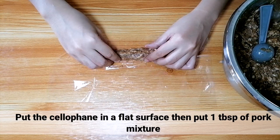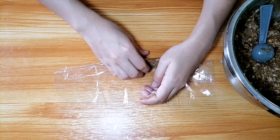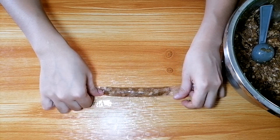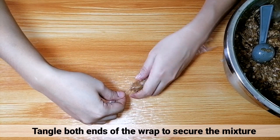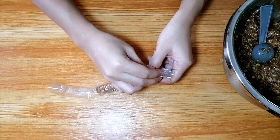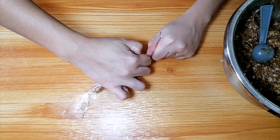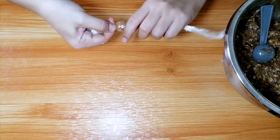Sa pagbalot, maglagay lang kayo ng 1 tablespoon amount of pork mixture sa ibabaw ng cellophane. Tapos, i-roll nyo lang siya hanggang sa umabot kayo sa dulo ng wrapper. Pagkatapos, i-bohol nyo lang yung magkabilang dulo ng wrapper para ma-secure natin yung mixture. Be patient lang sa pagbabalot kasi medyo challenging yung part na to.